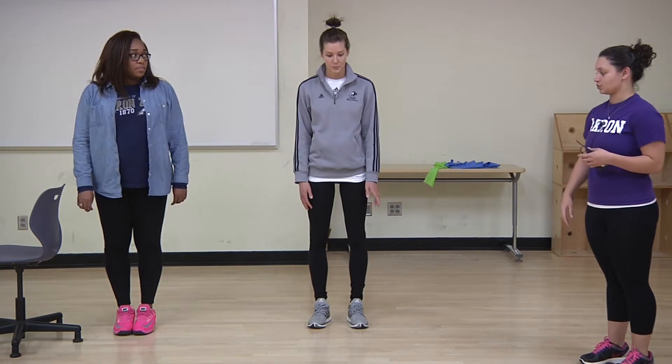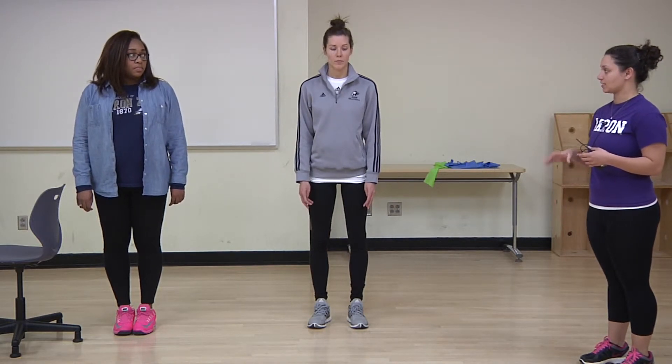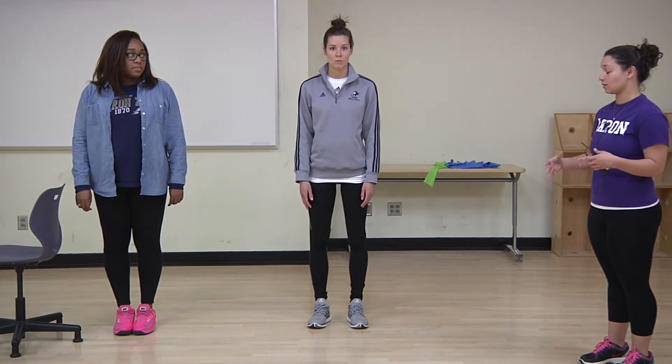So we'll get into our starting position. I'll have you guys stand up straight with your legs shoulder width apart, facing forward, and put your hands on your hips.